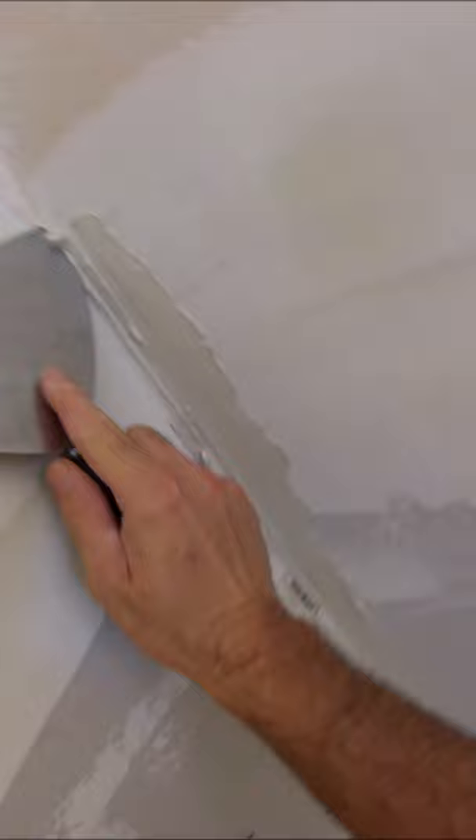I'm on a drywall repair project where they had some water damage and it's time to do the inside corners. You can use a 12 inch knife to get the initial load of mud up in the seam. This makes for a cleaner corner. Then what you want to do is square it up with a six inch knife and get the excess mud off.